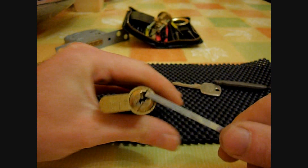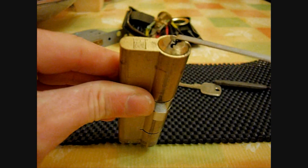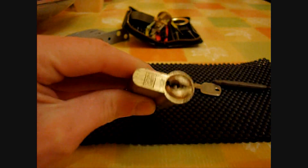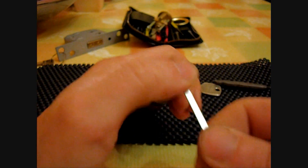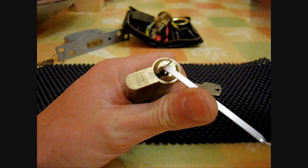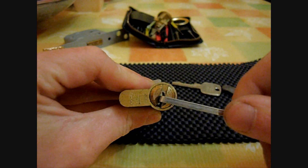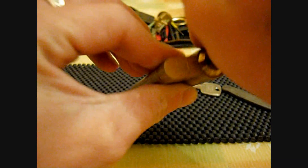And there we go, that's picked. Not a bad time on that one. Other times I can get it a little bit quicker, other times it takes a bit longer. A real interesting pick that one is. A very nice lock to pick.